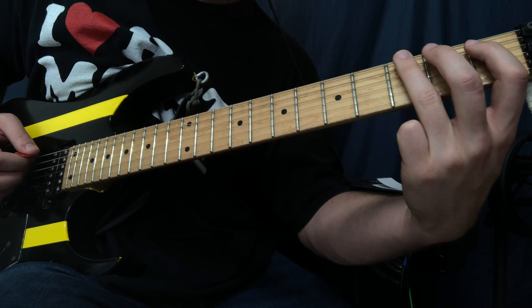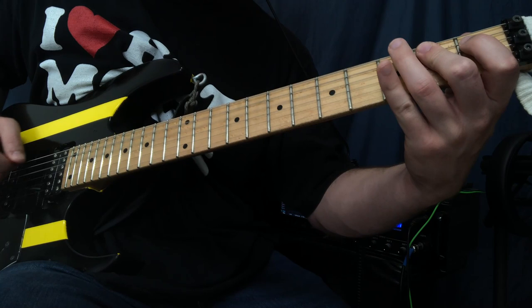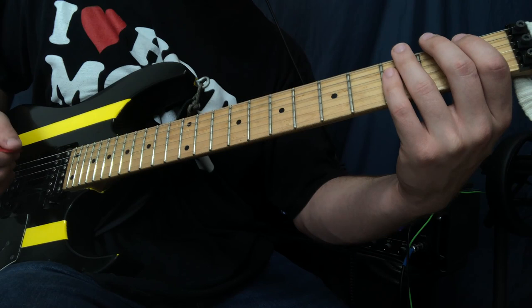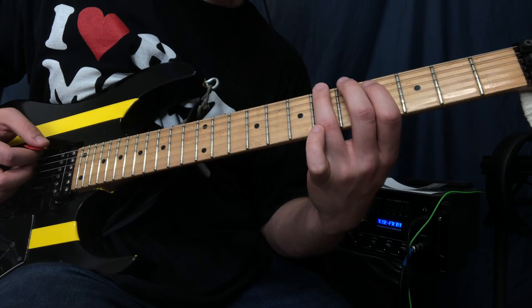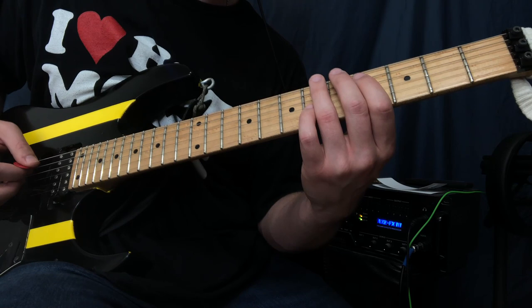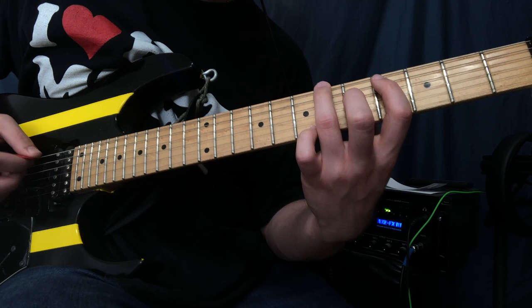After we play that trill, we just go three, two, one on the low E string — and that's kind of the first part. Then we go up to the fifth fret on the low E string, followed by sixth fret on the low E string, followed by fourth fret on the A and D string.